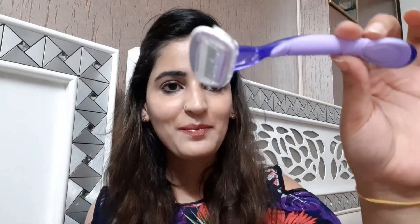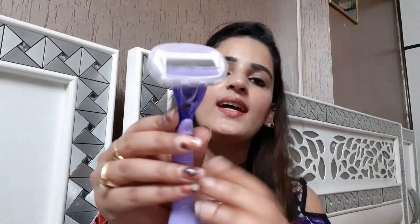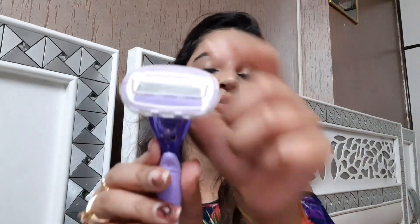Always use a good quality razor. Do not use the razor that men use or razors which have single blades. I use this razor from Minisoo — this is the best razor that girls can use. It has three blades and a soft strip, and it twists like this so that you cannot get any cut at the knee area or your ankle area. It also gives you a nicer and closer shave.